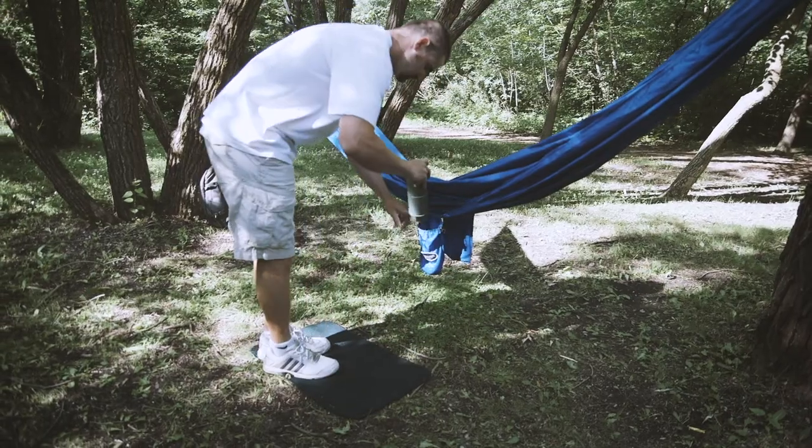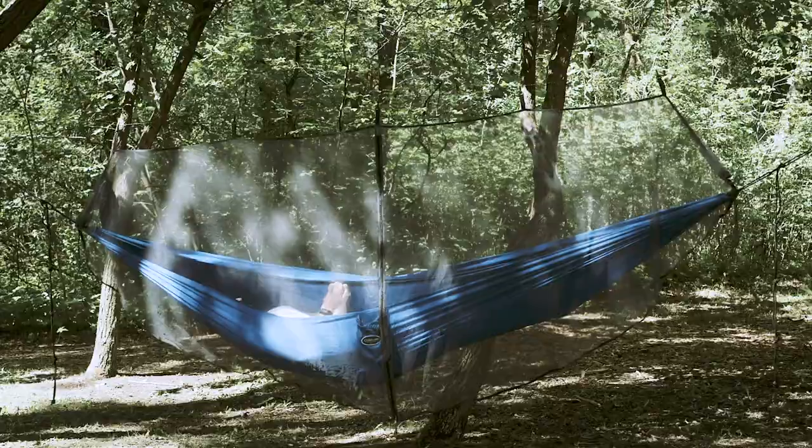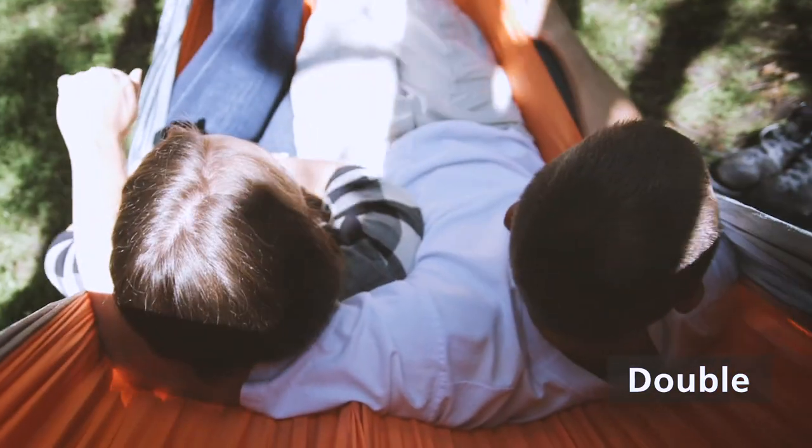The integrated stuff sack doubles as the storage pocket. Coughlin's offers a range of colors and options to fit your lifestyle — single for solitary snoozes and double for quality time with a special friend.